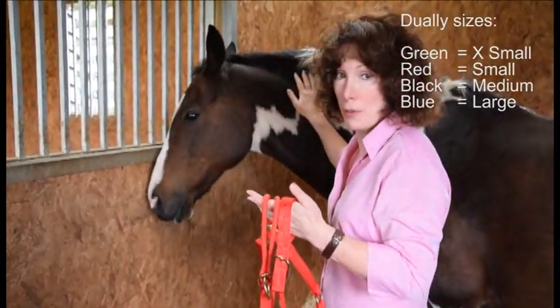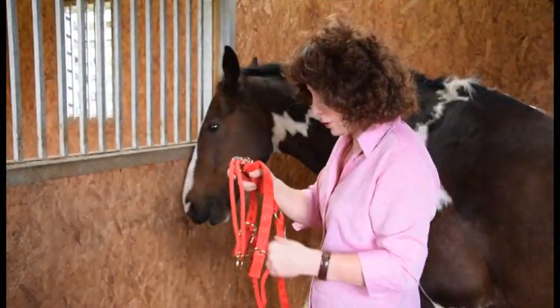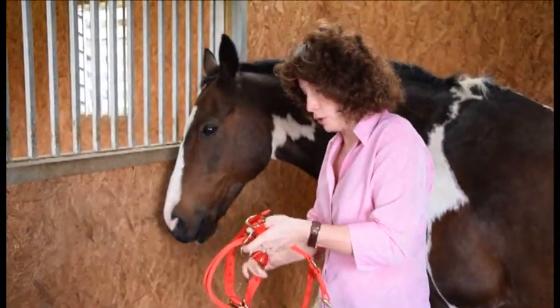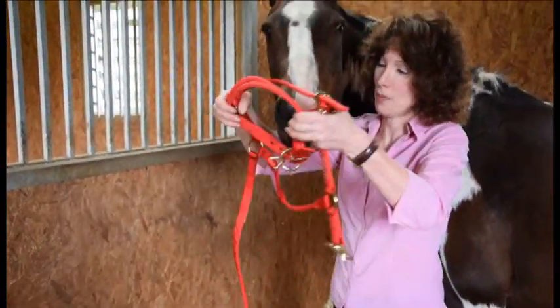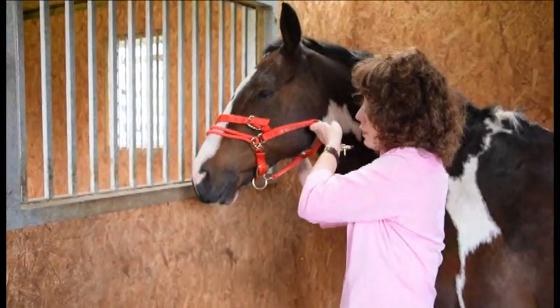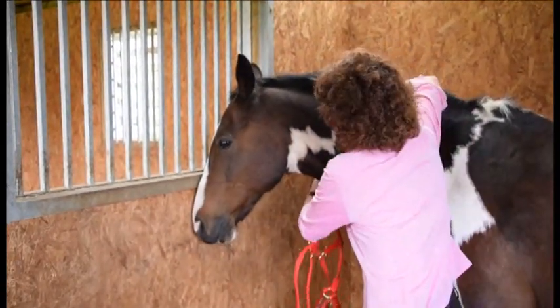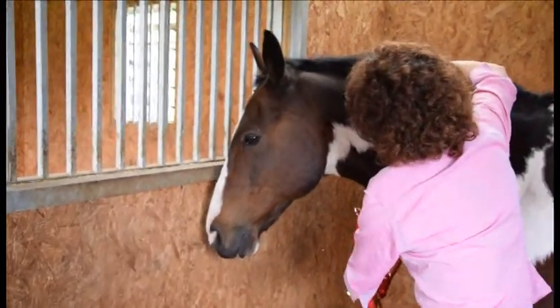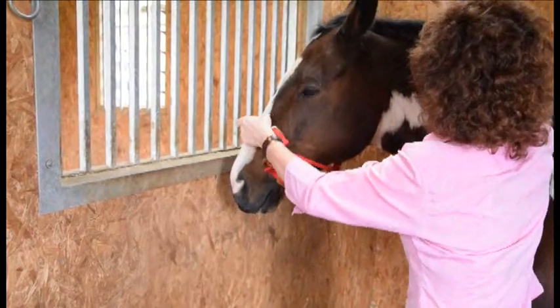And then the blue for the extra large, the draught size horses. Now when I'm first fitting it, I loosen it on the chin. There are a couple of ways of putting it on — I can put it like this, which Pie doesn't object to at all, or you may want to pass it like that and come on like this.